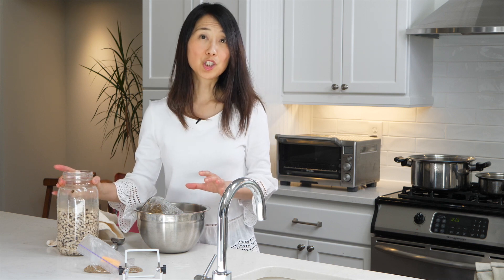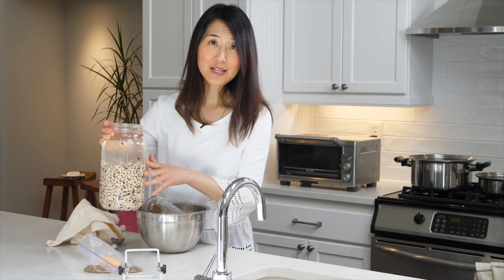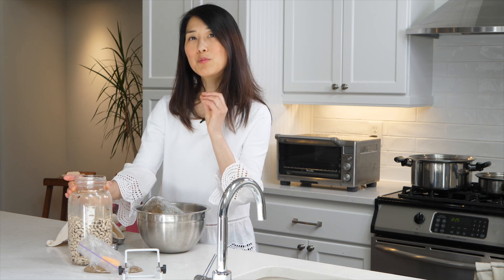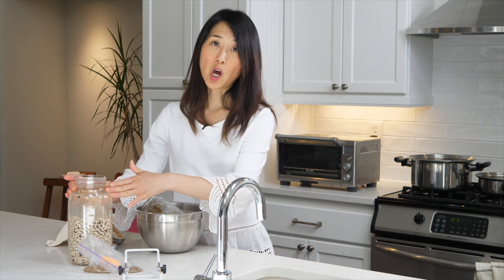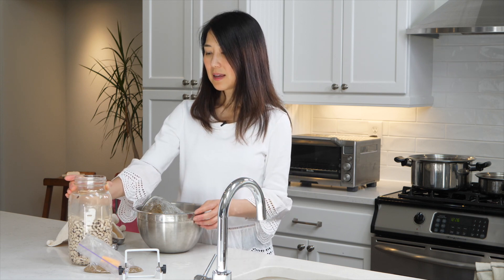For legumes, like these black-eyed beans, I will soak them overnight and then I'm ready to cook them. The more darkly pigmented beans, like kidney beans, have more anti-nutrients in them, so they are not as well tolerated by some people. If you notice that you're not tolerating your beans well, soak them longer — rinse them every twelve hours but soak them for maybe twenty-four hours or even longer. That should help a lot of people with these issues.